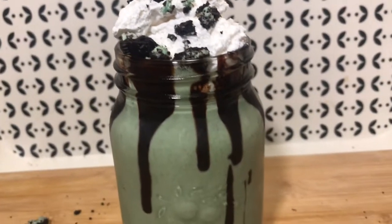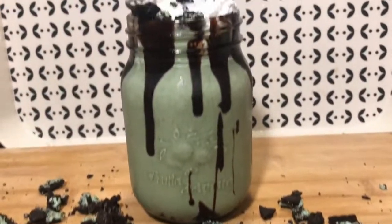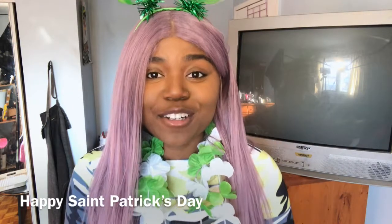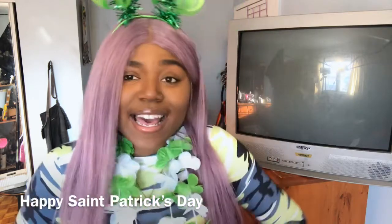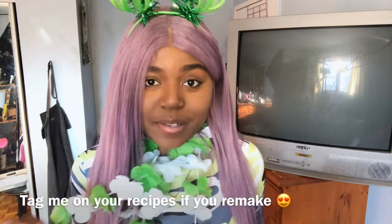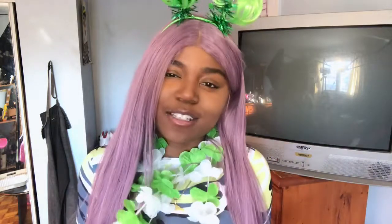Thank you so much for watching — hopefully you guys enjoyed this video! Hopefully you have a nice Saint Patrick's Day when it comes along and you get to make these recipes and share them with your family, friends, and loved ones. Don't forget to subscribe, like, and share this video — let everyone know about Picky Vegan. Follow me on my social medias — I love you guys so much, I'll see you on Storytime Sunday, bye!